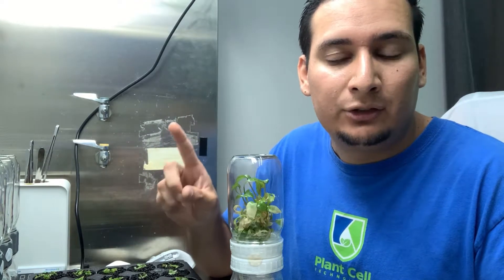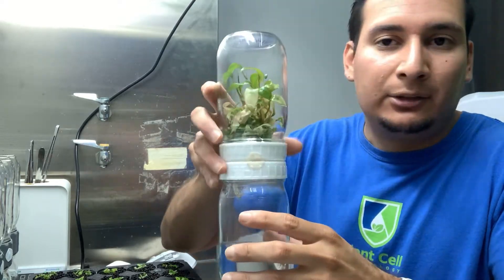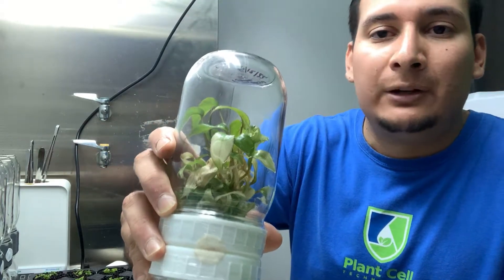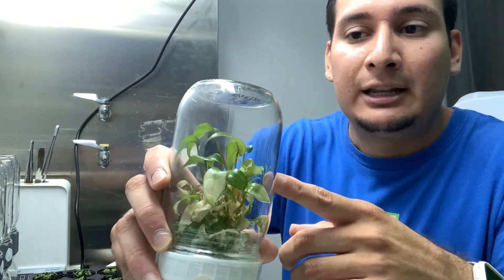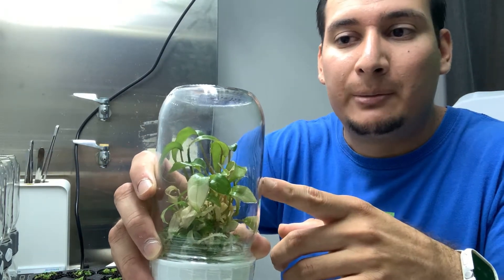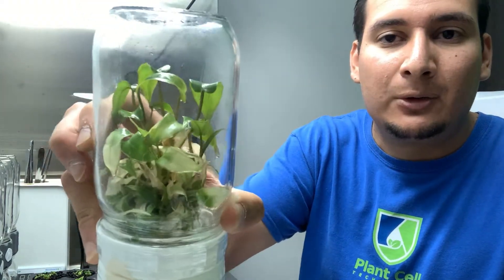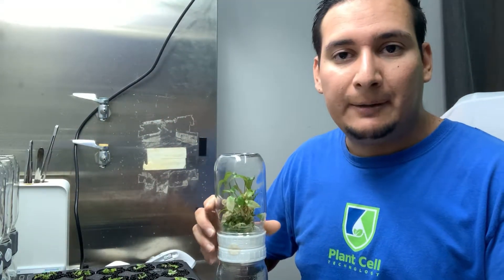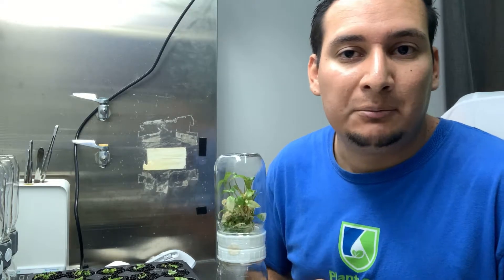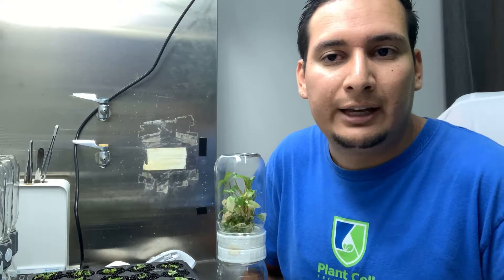From there I took one plant of each species and placed them into the biocouplers like this one. This is a Philodendron paraiso verde - this is actually a culture I made later in May, so it's essentially only four months old, and you can see the plants are doing quite well. I placed the plants in multiplication media, which you can also find in that video.